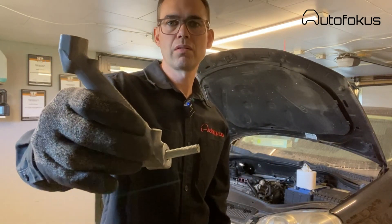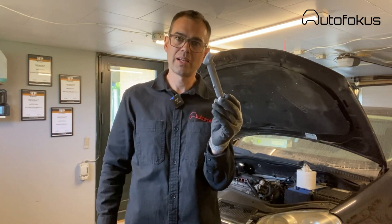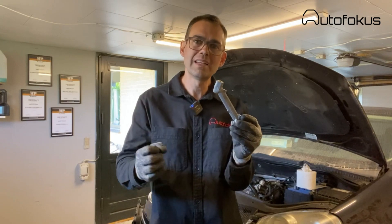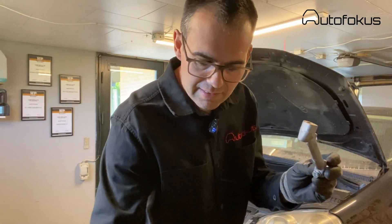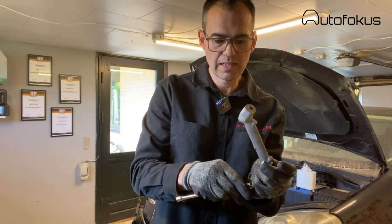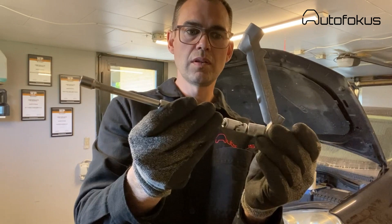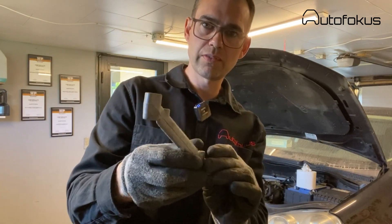This bolt is referred to as the 'Satan bolt' on the internet, and it is very difficult to get out. You need to push the oil dipstick tube a little bit, pull a little bit — it's pretty difficult. I managed with a 13mm socket using a quarter-inch tool set, just to loosen it a little bit, and then I could do the rest with my fingers. This needs to be removed, otherwise you cannot get the manifold out.